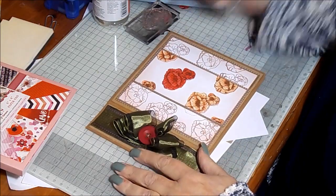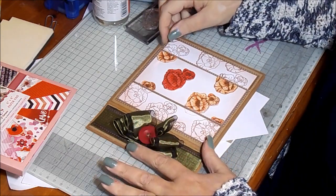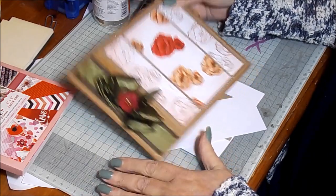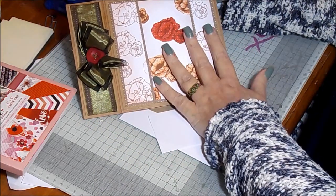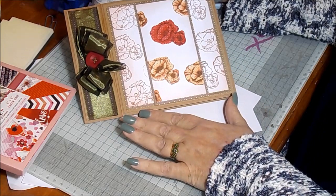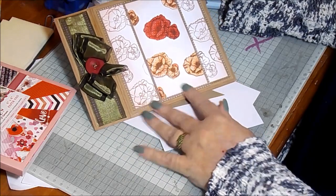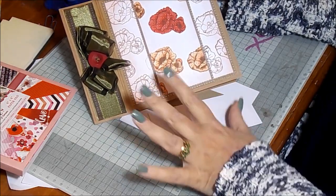Hello, Sandy again for Spectrum Noir. Today I'm going to run through some quick techniques using the aquamarkers that I think are quite funky — to make a quite simple design, really quick, for invites or Mother's Day cards or things that you've forgotten, rather than the intricate, takes-days kind of marker colouring that we sometimes get drawn into.